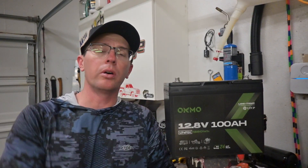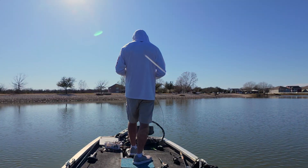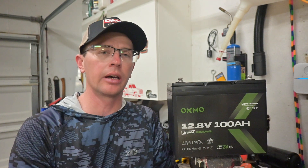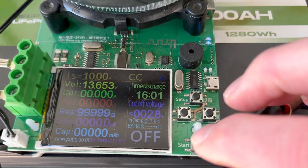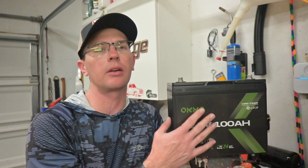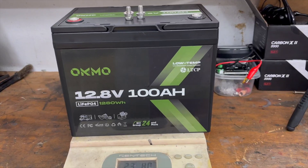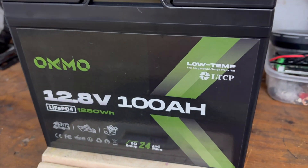Today we're talking through the Okomo 100 amp hour Group 24 lithium iron phosphate battery. I've actually had this for a couple of months and I've been using it in my 12-volt trolling motor application on my smaller boat — running a 54 pound thrust Minn Kota trolling motor. It's been doing just fine with lots of run time, as you'd expect from a LiFePO4 battery. You get tons of energy density, much more than lead acid or AGM, and it's a lot lighter — about 23 pounds, roughly half the weight of a lead acid battery.